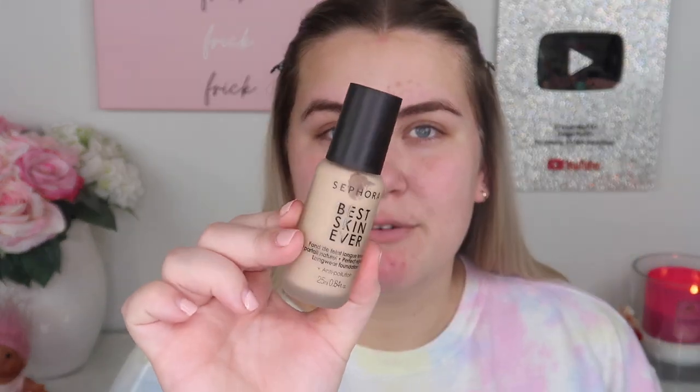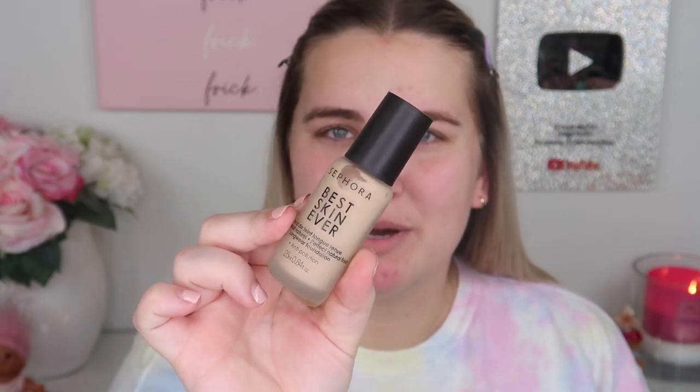For foundation, this is the Sephora Best Skin Ever Foundation — it's a long-wear, anti-pollution foundation and I've heard great things about it. I have the shade 17.5N; if anything, this might be a little too dark for me. I've seen several influencers talk about this and heard really good things. I'm going to apply it with my diamond sponge from Blinged Brushes.